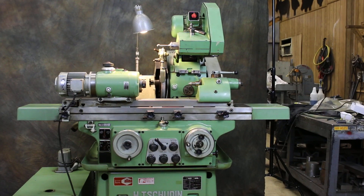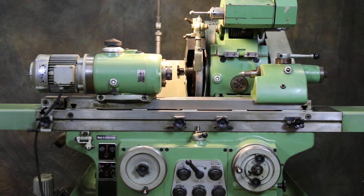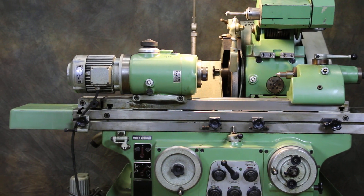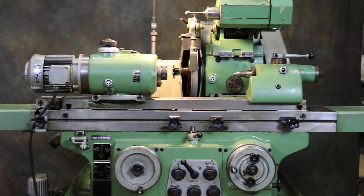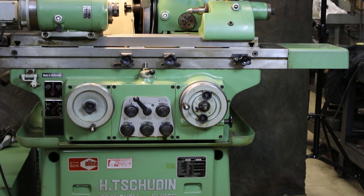Welcome. Today we're going to do a demonstration on a Swiss cylindrical grinder. This is pronounced in Switzerland as Tschudin — that would be the family name — but in America we don't pronounce the T and it's normally called a Chudin.